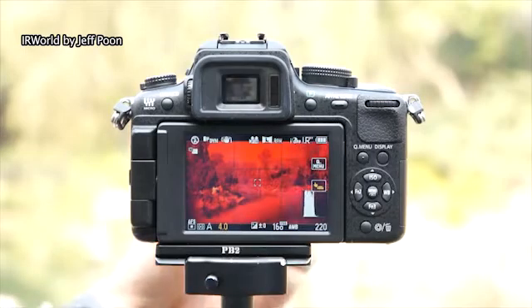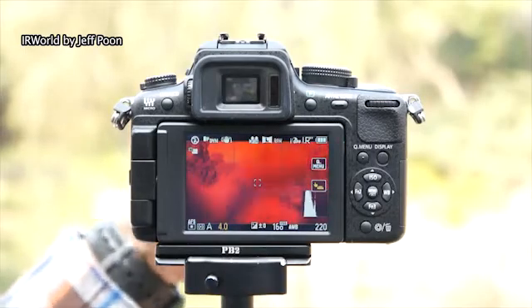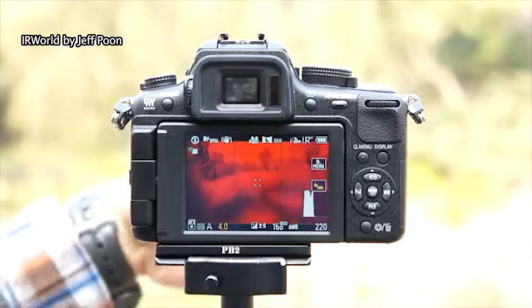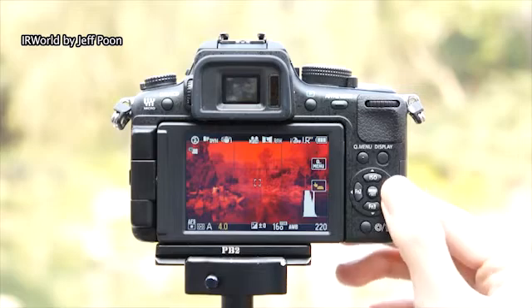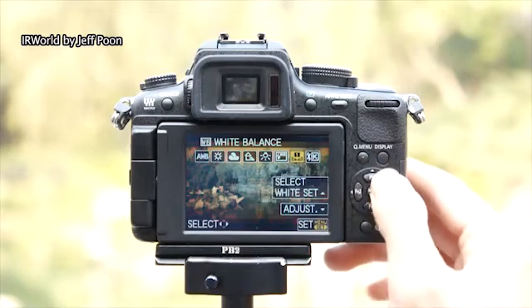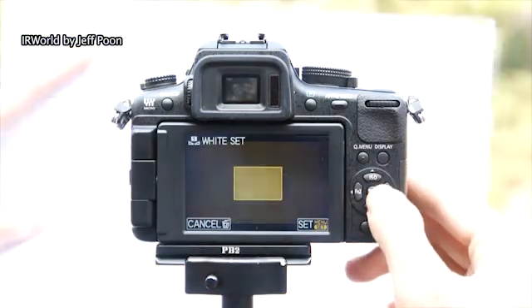Now I would like to take an infrared photo. I just need to install the infrared filter in front of the lens, set the custom white balance again, and I can take the infrared photo now.